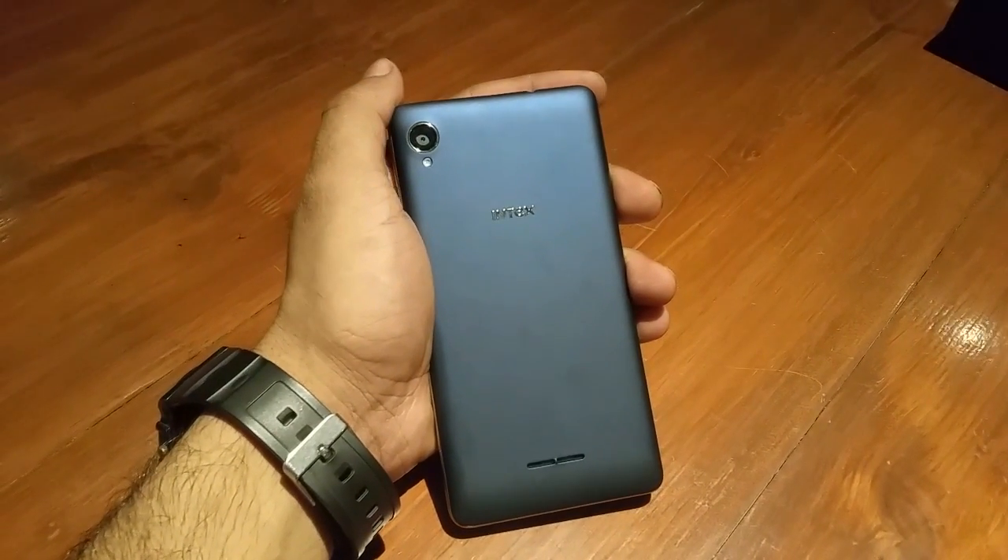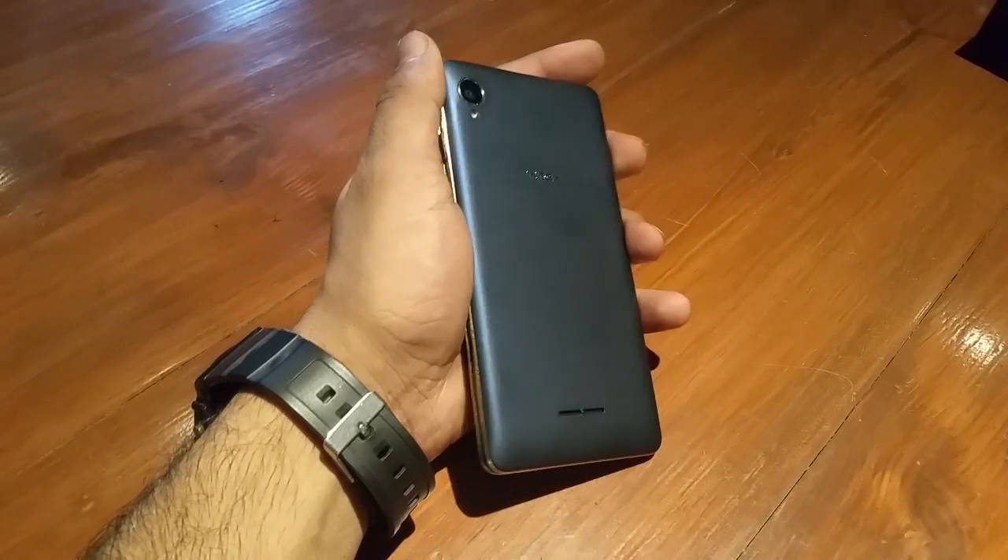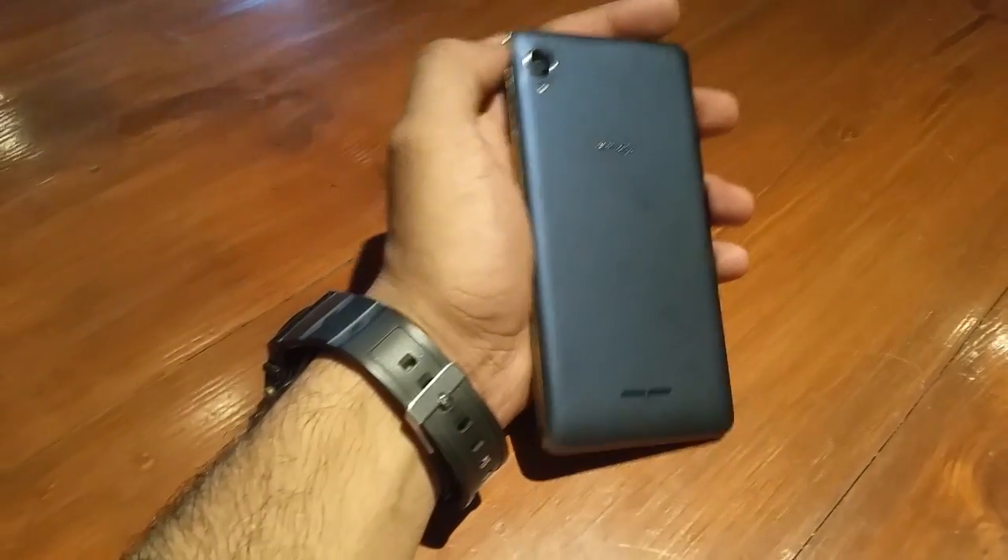Hello friends, this is Rahul Gupta from 91mobiles bringing to you the first impressions of the new Intex Aqua Power smartphone.